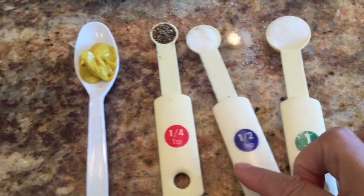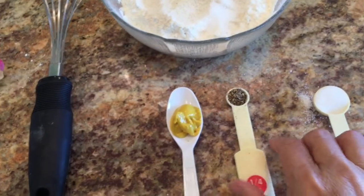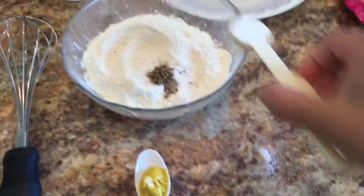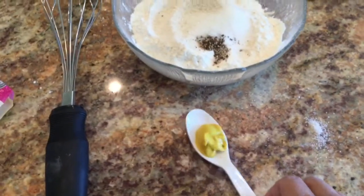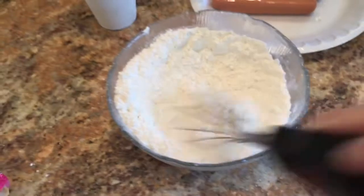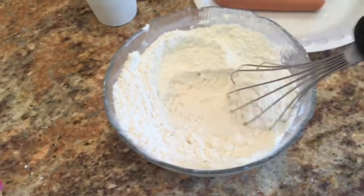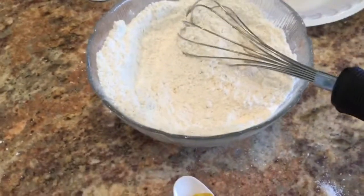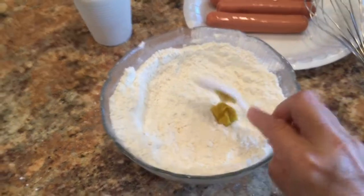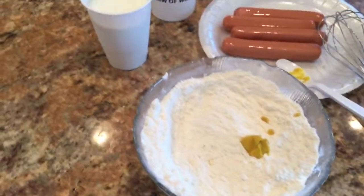For seasoning: one teaspoon of sugar, half a teaspoon of salt, a quarter teaspoon of ground black pepper, and half a teaspoon of mustard. Later when I break the ramen noodles open there is a seasoning packet inside and I will use some of that too. Now I mix the flour with all the seasoning and make a well in the center to break the eggs in.